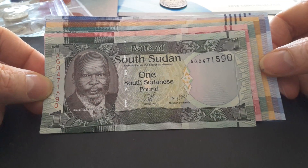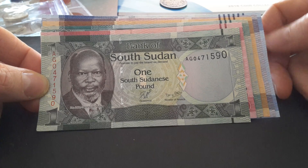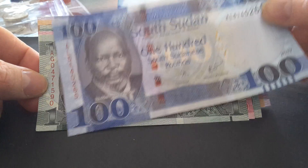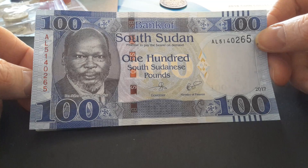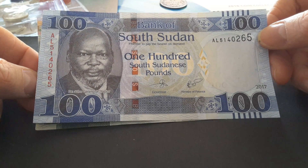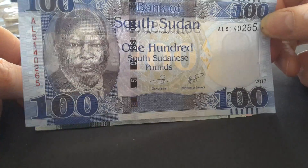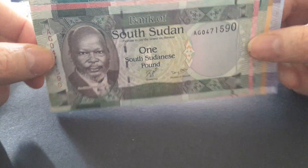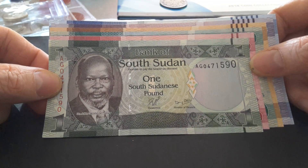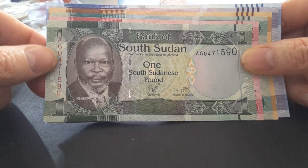I did make a video saying why I didn't actually buy these banknotes — because of the inflation that's occurring. It's about 140 South Sudanese pounds to one US dollar, or about 100 South Sudanese pounds to one Australian dollar. A lot of people sell these for quite a high value because they bought them for a high value in the first place, but I actually got these for a good price. If you fish on eBay you can actually find them for a good price.